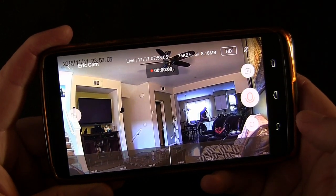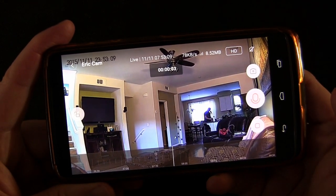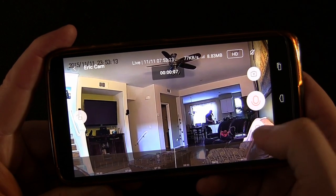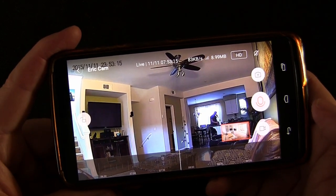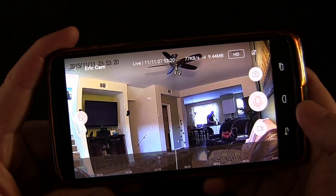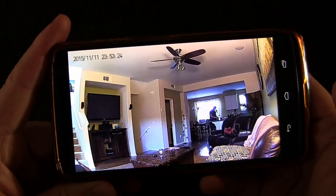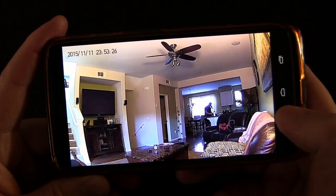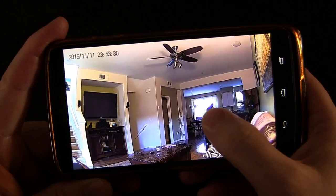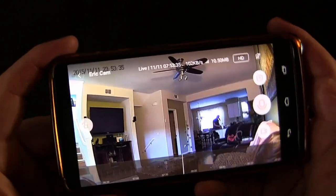You can also record — if I hit that button you can see it's recording. Because I don't have a micro SD card in the camera, it's recording to my phone, but if you have a micro SD card then you can record to that. You can also tap to take away all the buttons and just see a clear picture. You can see everything that's going on very easily.